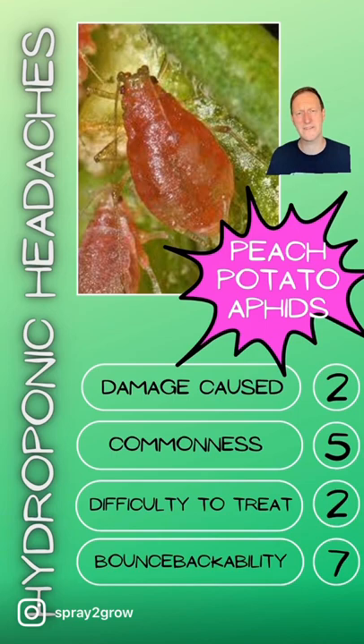Difficulty to treat is a two — it's dead easy to treat. Just get yourself some spray to treat thrips and this will also kill aphids on your crop. That's not a problem.